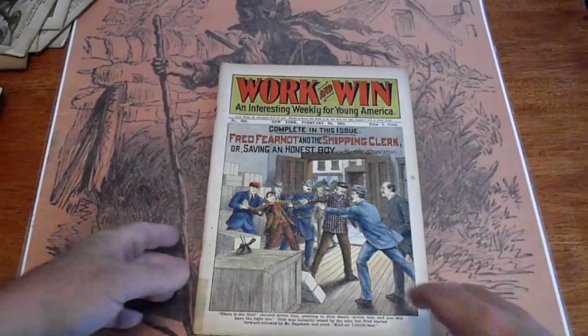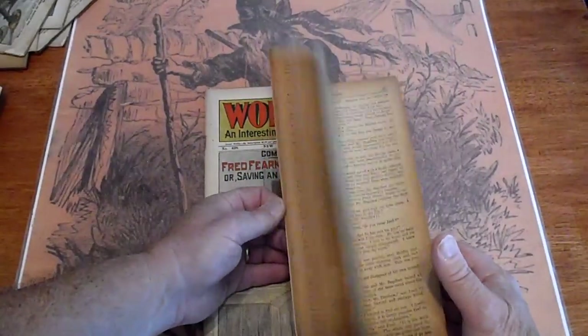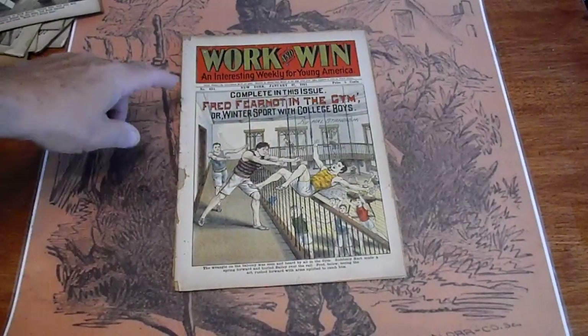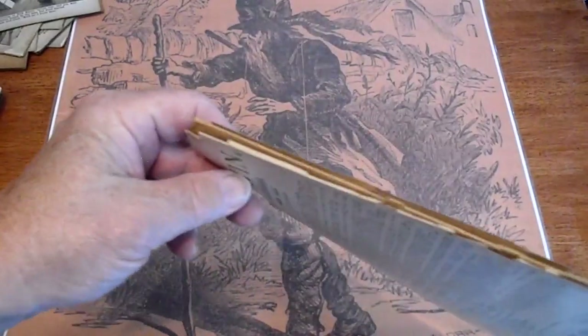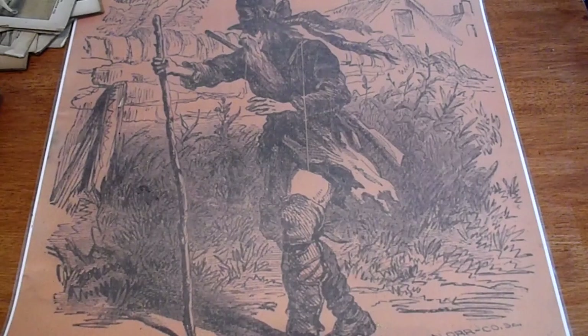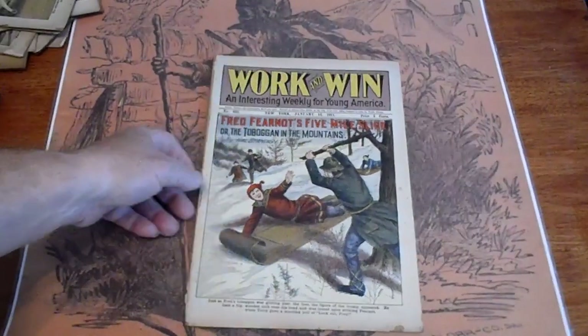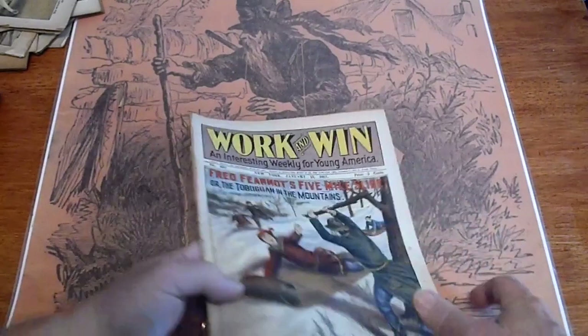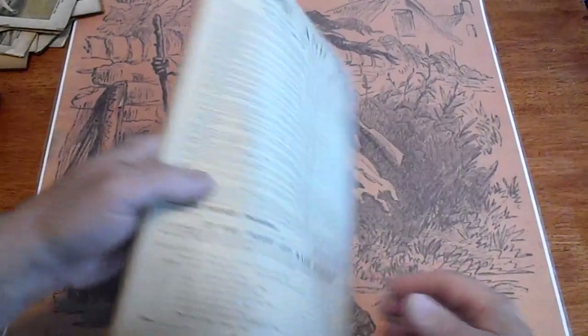Number 638, 1911. Number 631, 1911 — spine is split. Number 632 — spine is partially split, from there to there, attached there. So maybe it would be more correct to say partially attached.